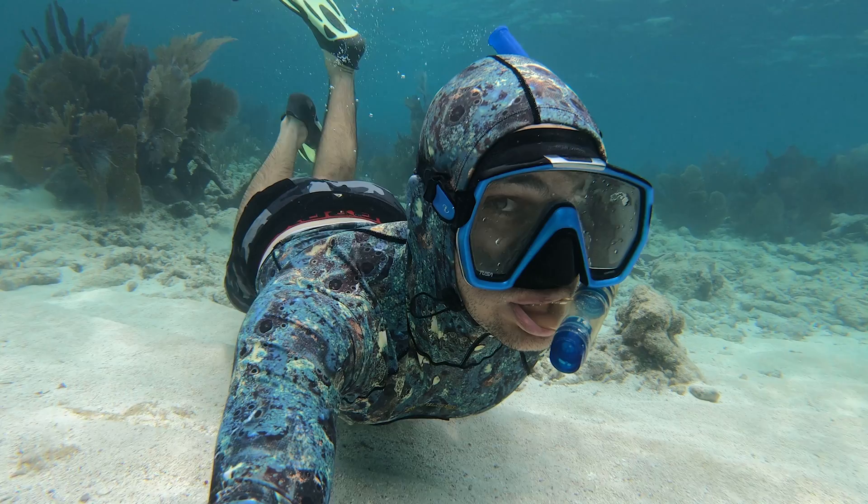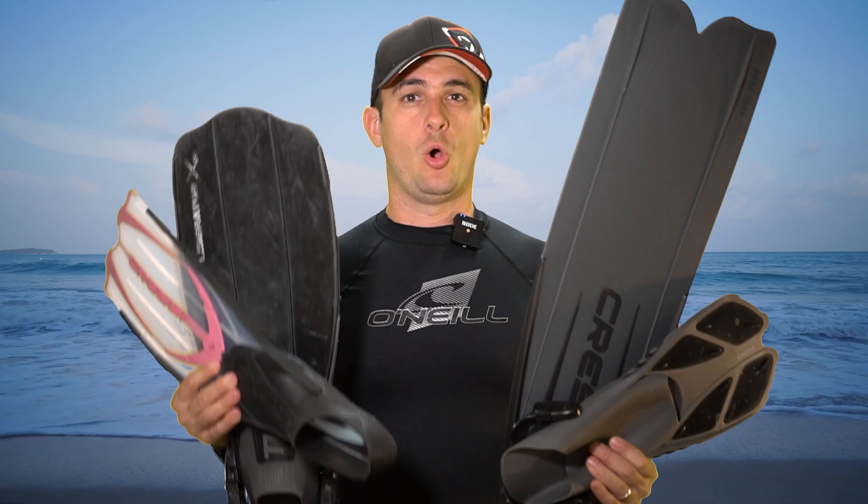Let me know in the comments below what is your fin of choice — what type and brand do you like and why? Thanks again for taking a look at these fins with me. I hope you enjoyed this video. If you did, please give it a like and please consider subscribing to the channel for more great underwater content. Thanks again — now get out in the ocean and explore.